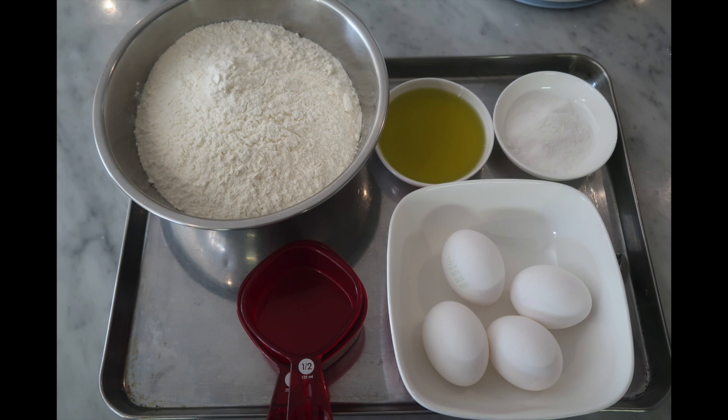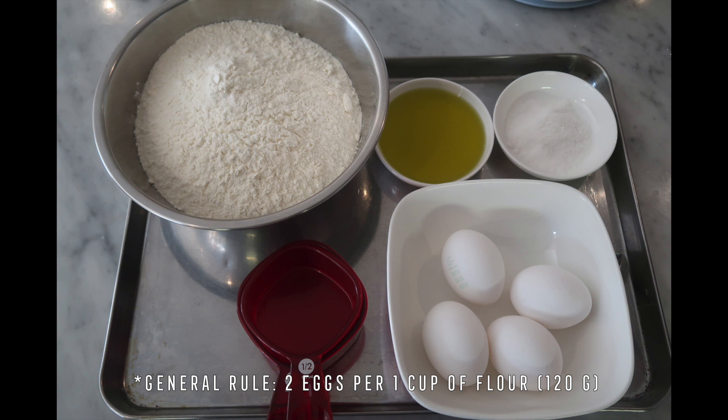Just to keep things simple, I'll be using the same ingredients for both techniques. So here we have some all-purpose flour, some eggs, some olive oil, and some sea salt.